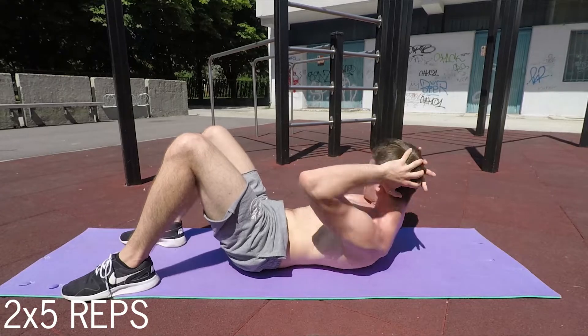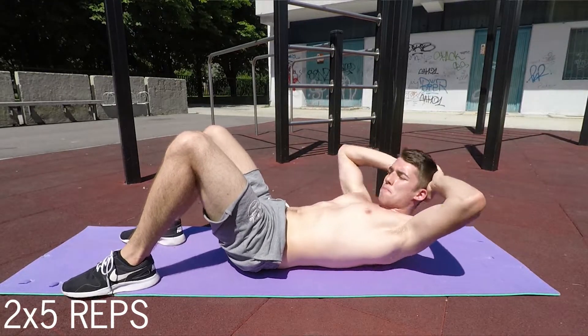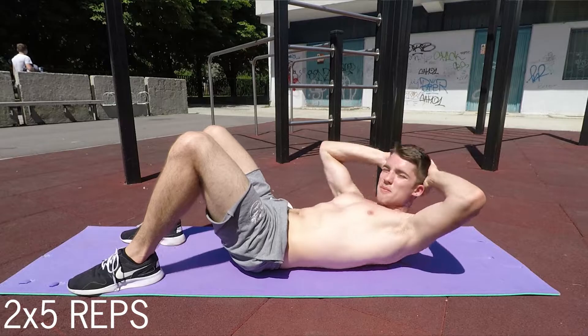Do it for 10 reps, and the same principle applies as in the first and third exercises: after those 10 reps, go to the sides for another 10 reps — five to each side. Always elevate your scapulas above the ground, move nice and slow, exhale going up, inhale going down. 10 reps in total.